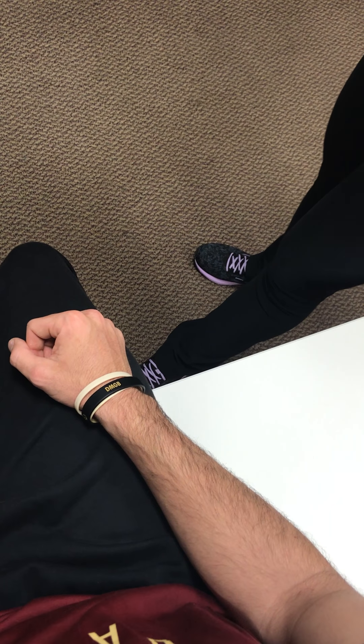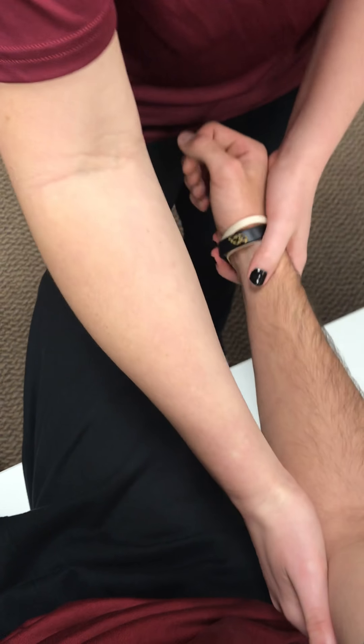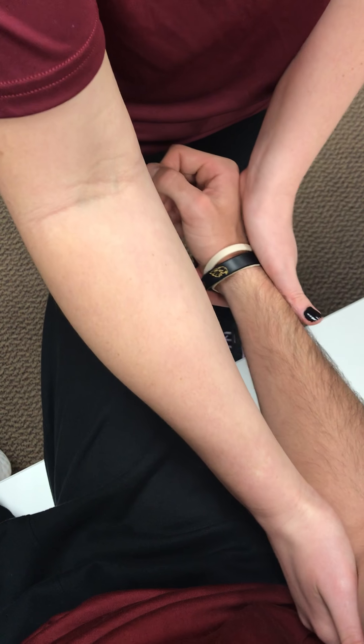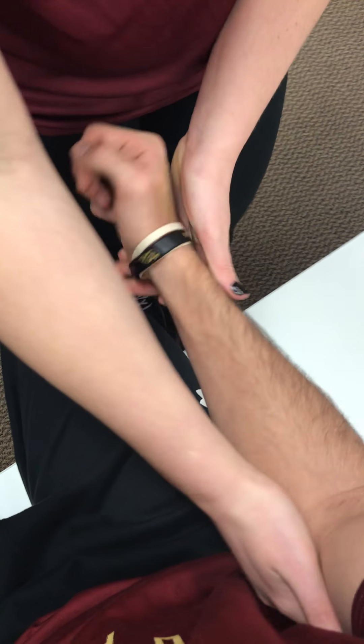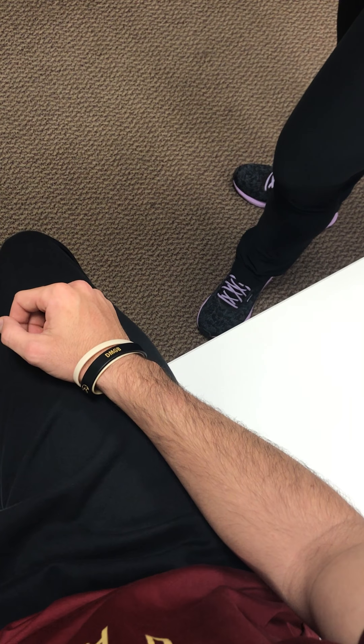Next is manual muscle testing for supination. I'm going to hold his elbow and hold at the wrist, and he's going to resist. I give that a 5 out of 5, and that's testing the biceps brachii and the supinator muscle.